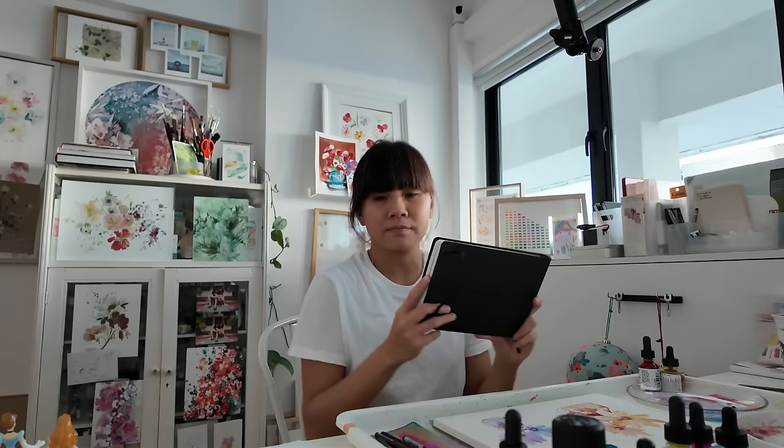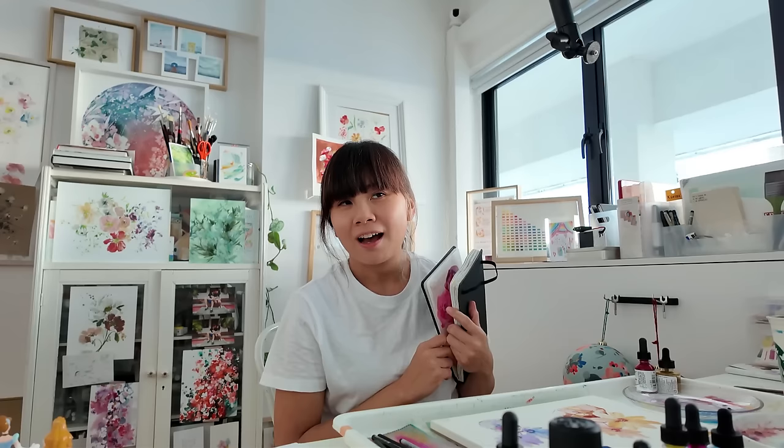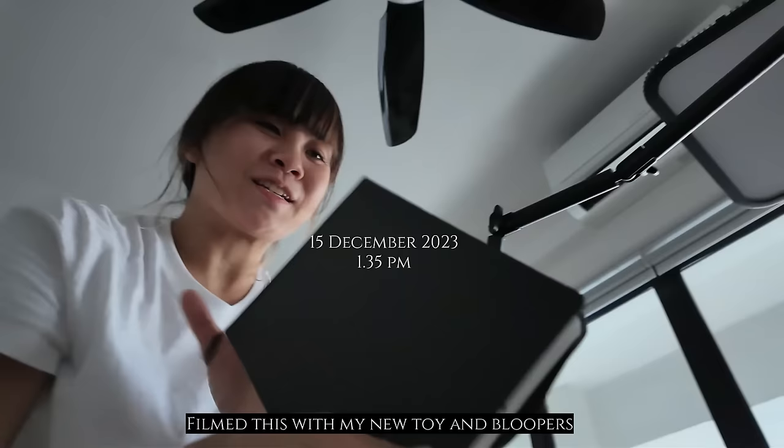So I thought that it would be fun for me today to show you a sketchbook painting that I did. These are of roses. Today, we're going to be going through my sketchbook and I'm going to be showcasing to you a couple of my paintings that I have done.